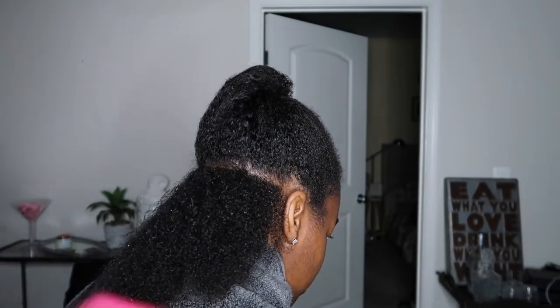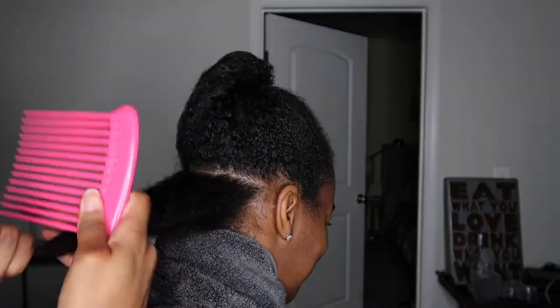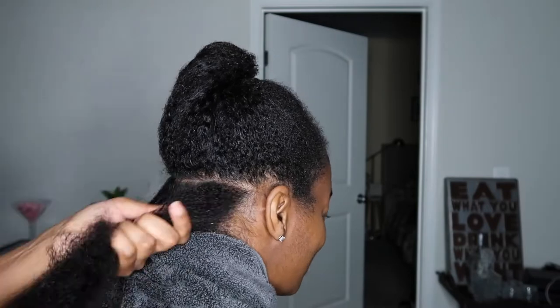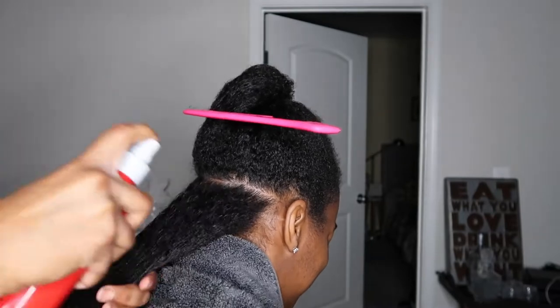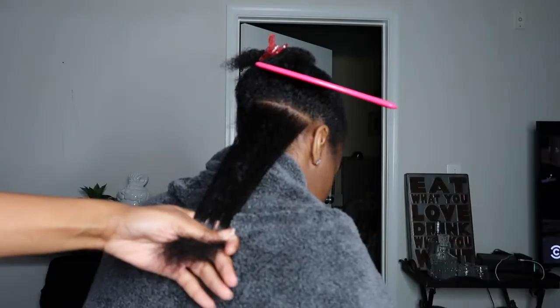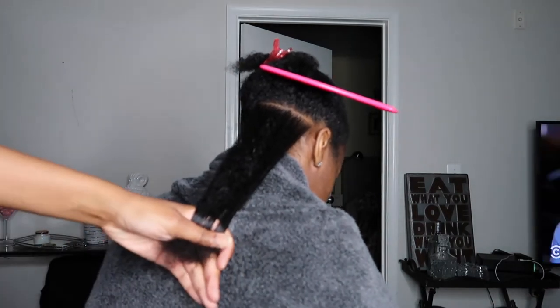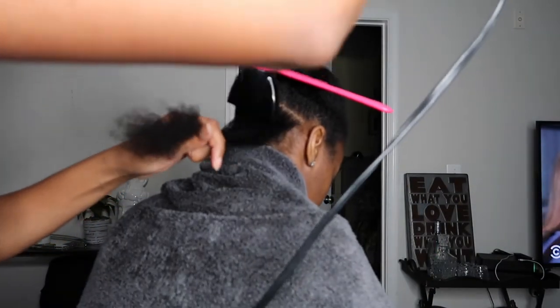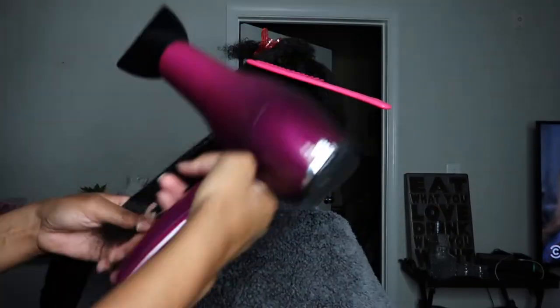Please start at the end of your hair and work your way up. Don't forget heat protectant — spray it throughout the hair evenly. We're starting to blow dry her hair using the tension method. The tension method just means you stretch the hair; you don't have to keep continuously passing a brush through it as you're stretching it with the heat. Just continue to do that until it's dry.